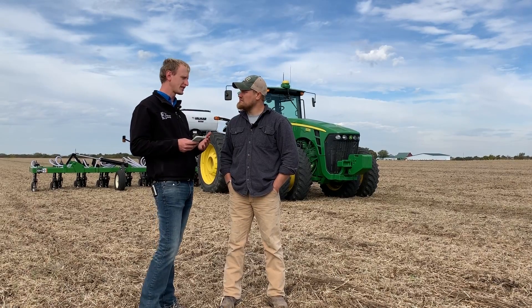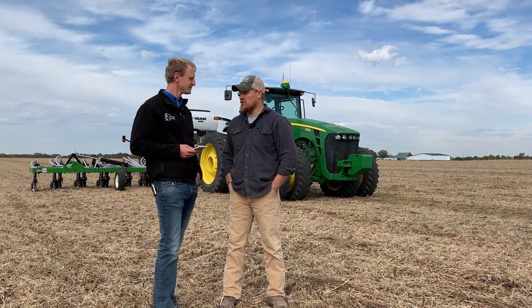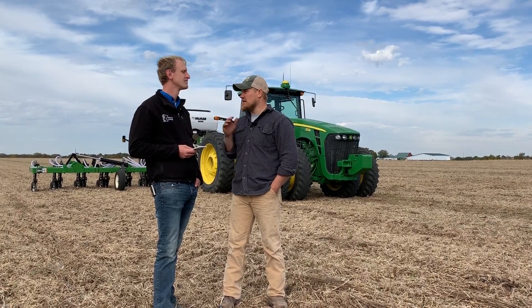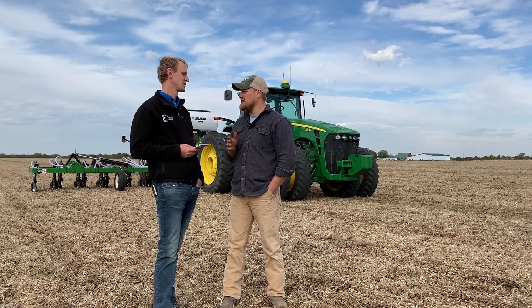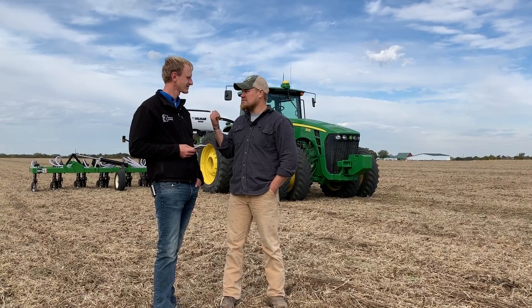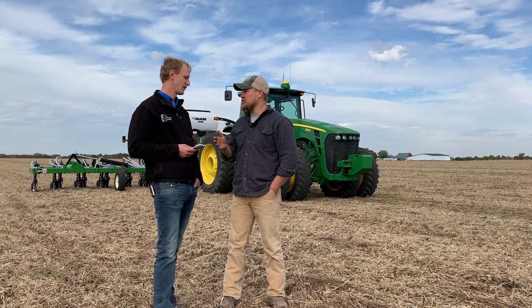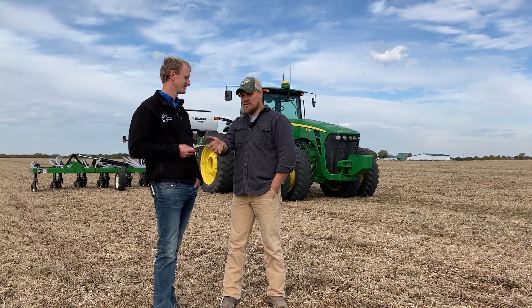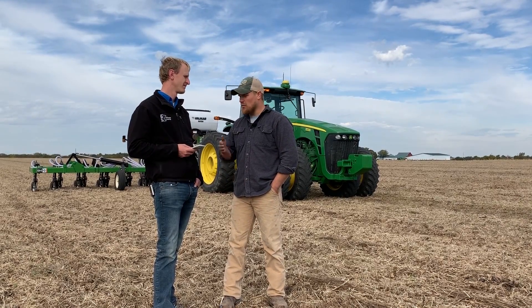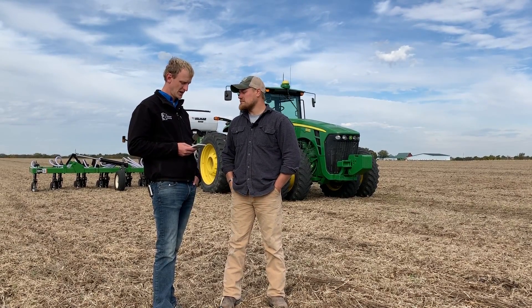The whole point of this rig is to have as many diverse living roots in the ground as much as we possibly can. That's where the interceding early comes in — I want to design a system where I can intercede my soybeans so that when I combine my soybeans I already have a cover crop stand going, and not just waste time hoping to get some volunteers. I want that already going by the time I take my soybeans out.